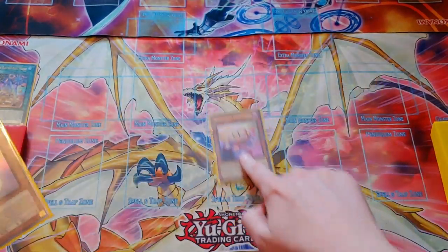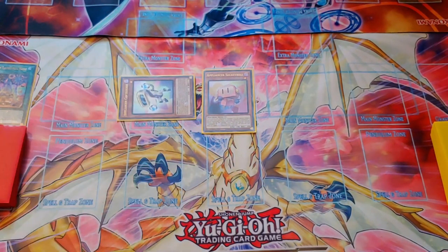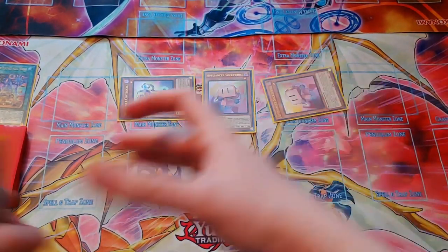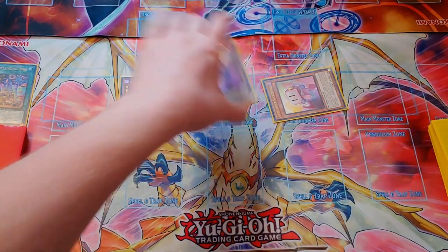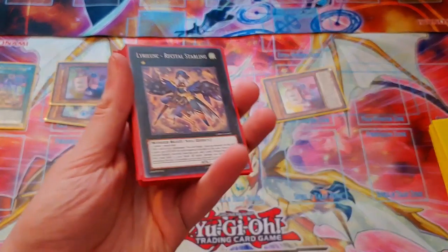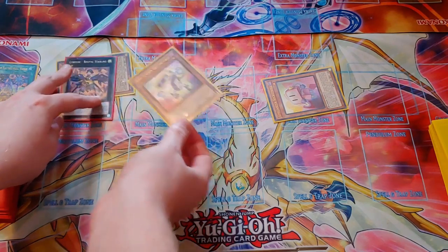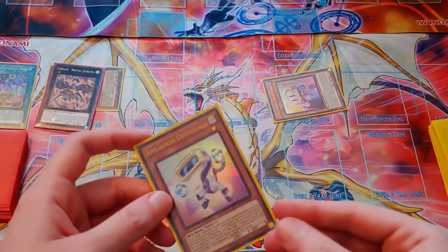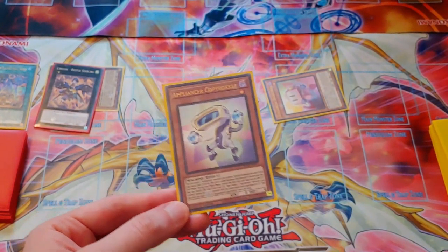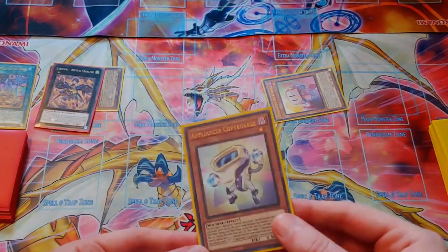Next you'll Normal Summon the Sock Control and then you'll target it with the effect of your Copybuckle to Special Summon it. That will trigger to Special Summon your Sock Control from the deck. We'll overlay the Sock Control and the Copybuckle for the Recital Starling. Then you just need to detach one — I'm going to detach the Copybuckle. Detaching Copybuckle is important because you want to get this back on the field with the name Copybuckle instead of Sock Control so you can do Machine Dupe combos.